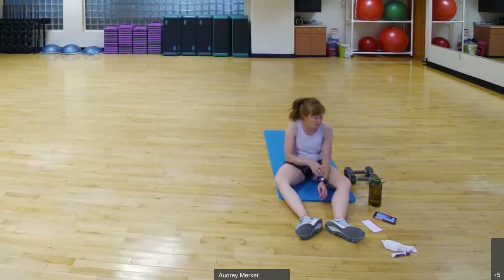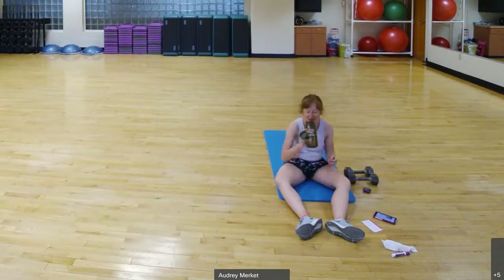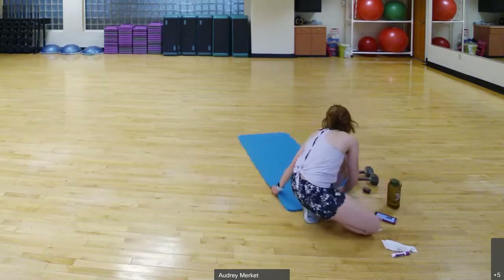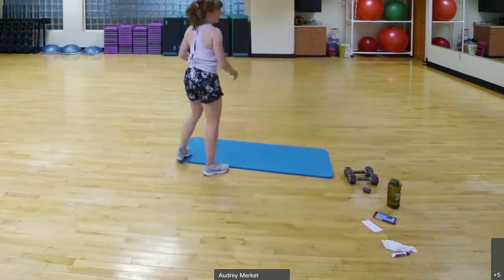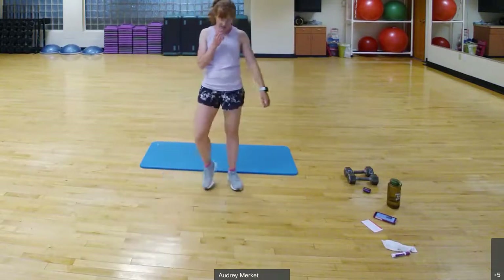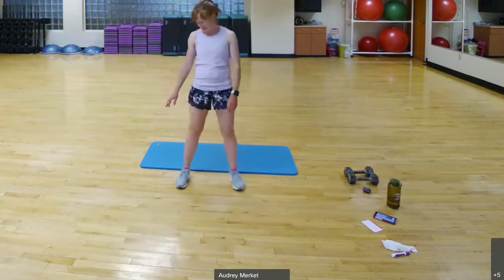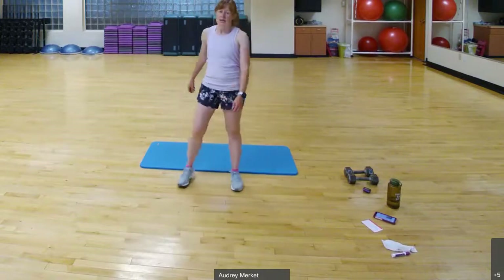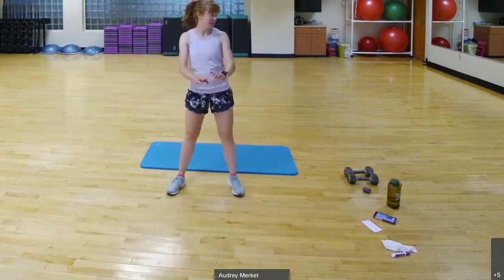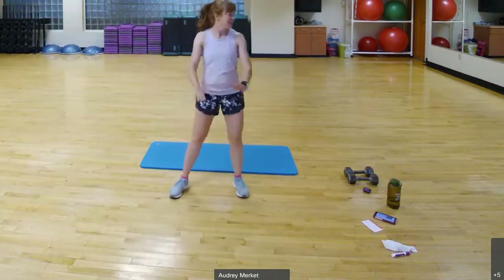Join me — we're going to stand it up, bring that heart rate down a tiny bit before we sit back down. You did it, you made it to that last monster set. Stand up and give me a slow, very slow step touch side to side, gently swinging your arms. We're going to do a slow ham curl — nice and slow, bringing the heel towards the glute.